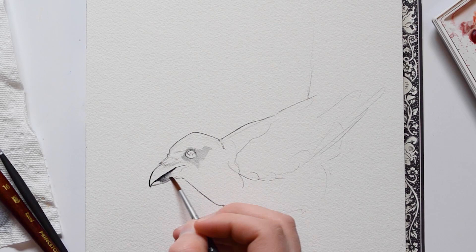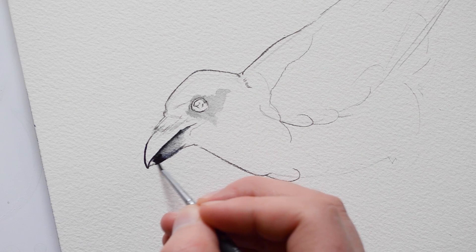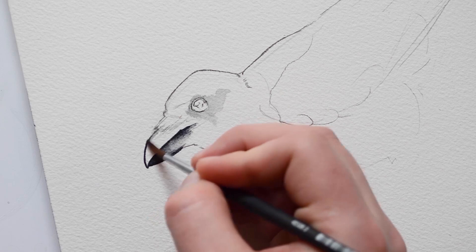After I create the outline, I'm going to take a larger round brush. I'm going to dip this brush only in water to create a gradient. While completing the beak, you'll notice me go back and forth between these two brushes. I believe the sizes are a 3 over 0 and a number 3 brush.